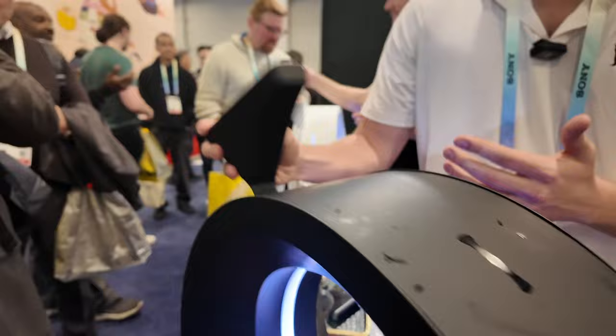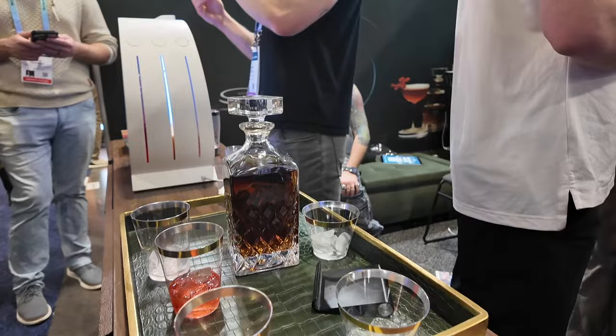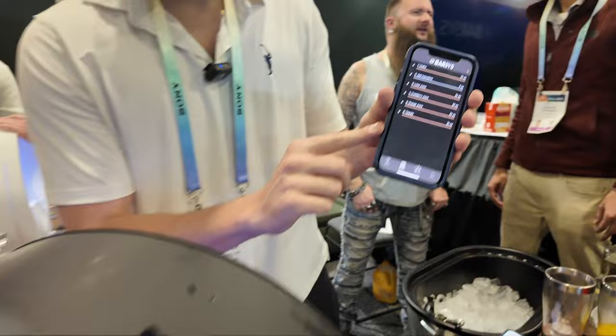Whatever ingredients you want to put in, you just need to attach the funnel at whichever station you want and pour in any ingredients. We already have it preloaded right now. You tell the app what different ingredients you have inside the machine.